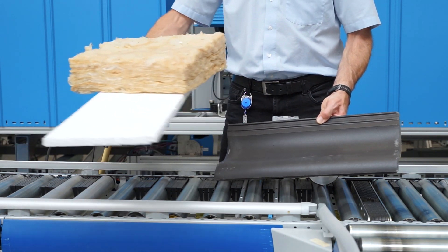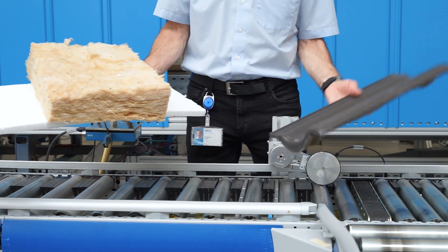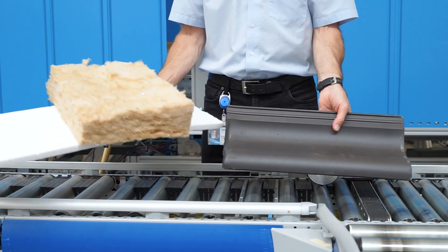If you produce plasterboard, insulation, brick, tiles or other building materials, you probably need to measure the length of the material or synchronise the speed of the material during the production process.